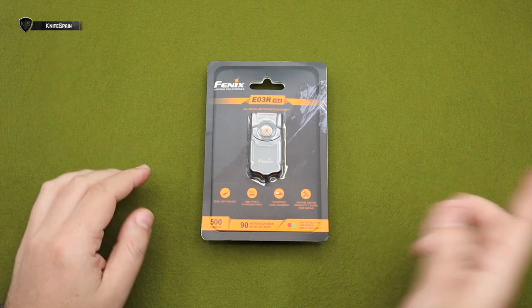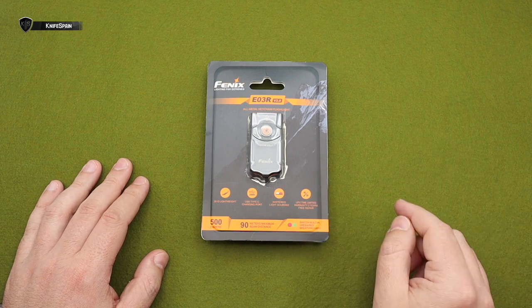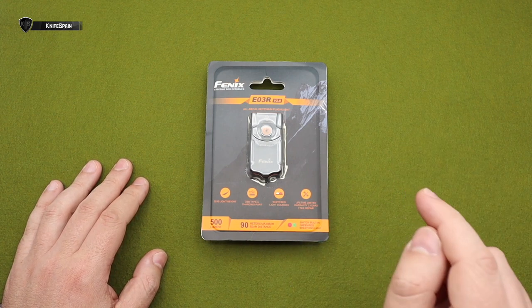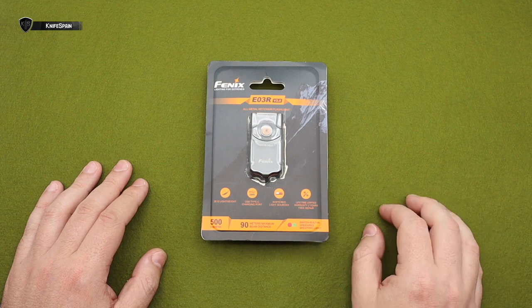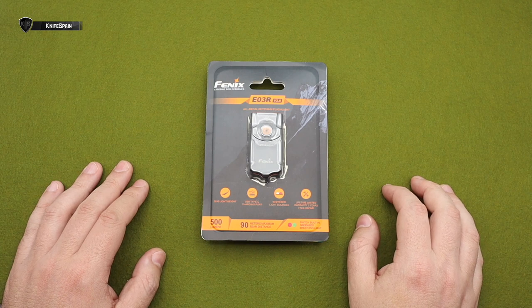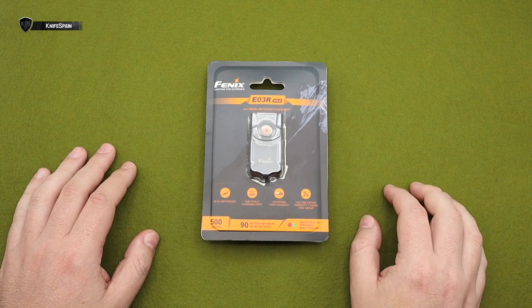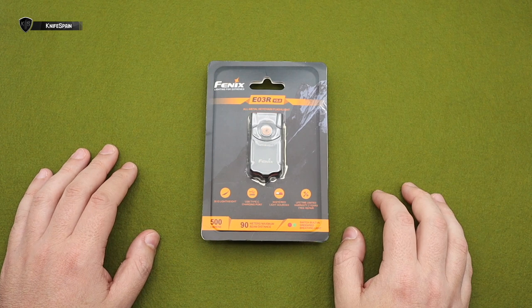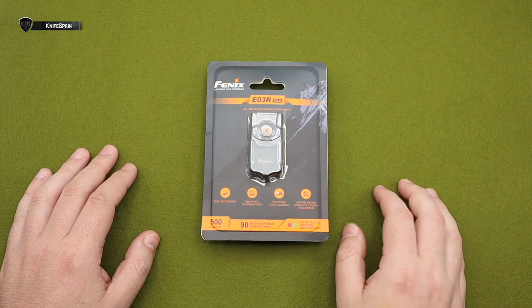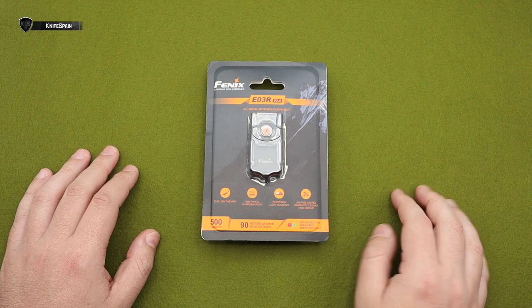Bueno, pues hola a todos, ¿qué tal? Yo soy Marcos, esto es Knife Spain, bienvenidos todos. Un domingo más, aunque hoy es sábado, porque mañana tenéis vídeo en Big Spain. Sed todos bienvenidos a un nuevo vídeo.